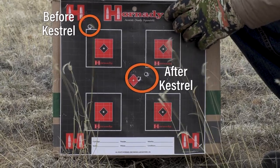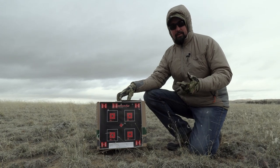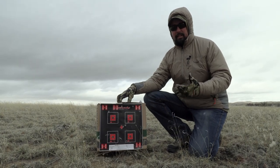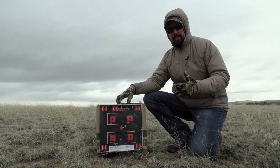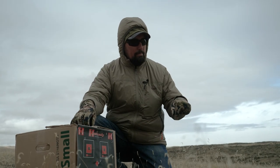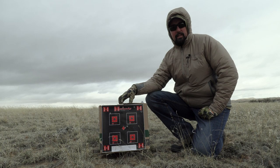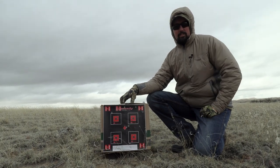There you have it — the proof is in the pudding. After testing and reviewing the Kestrel 2700 and the Kestrel 5700, we are doing what we set out to do: building confidence and maximizing our personal effective range. These devices are extremely feature-rich — we went through basic setup today. If you have questions, leave them in the comments below and we will get back to you. Don't forget to subscribe and turn on your notifications so we can send you updates on great gear reviews and tips and tactics just like this.